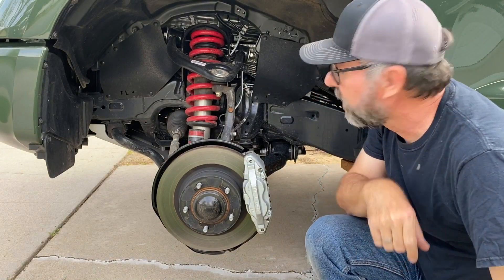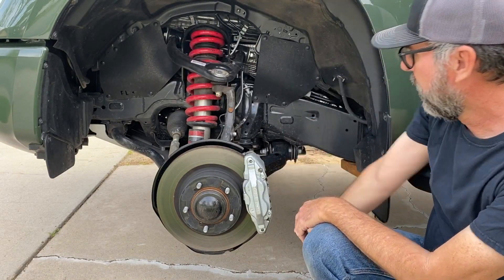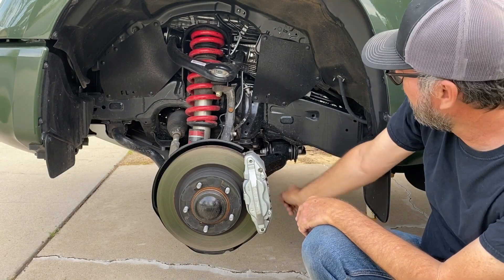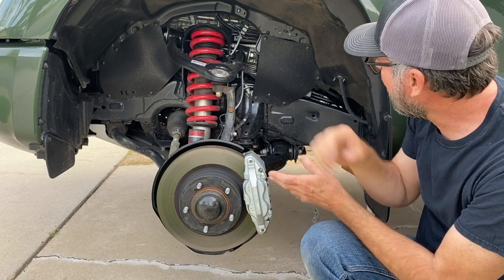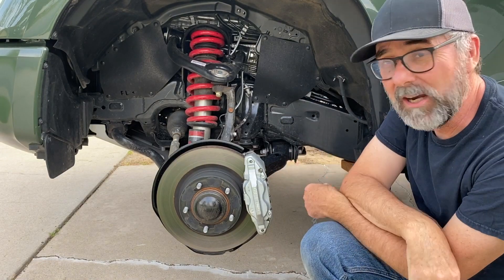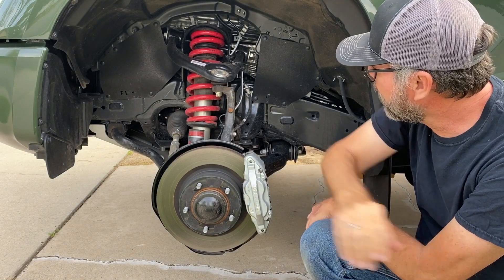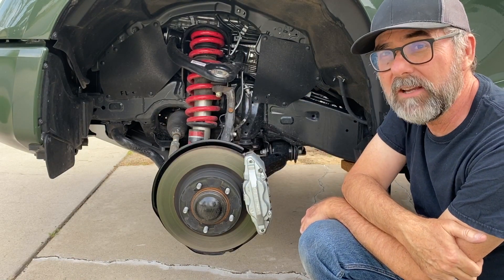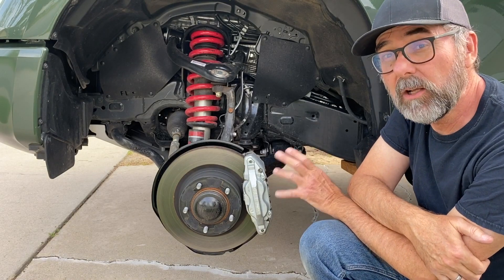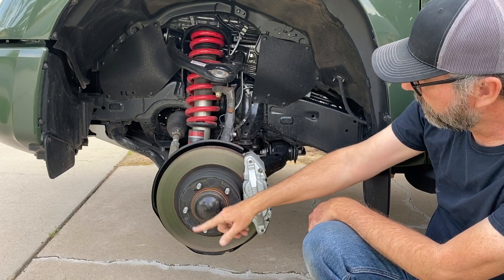What we have here is a double wishbone suspension. You can see the upper wishbone right here, the lower one we'll see in a little bit, and a coilover spring shock assembly. This TRD Pro has special TRD calibrated springs and Fox remote reservoir internal bypass shocks, which we'll see a little bit closer in the next shot. Also, you can see big brakes here, five lugs.